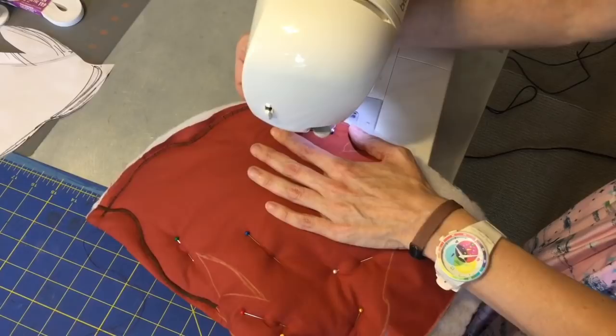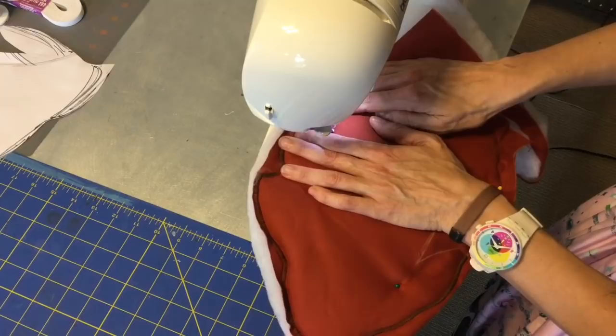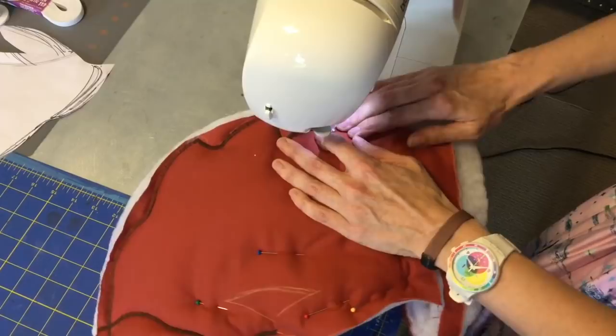Now every sewing machine has this stitch. You might be thinking I'm working with a fancy machine — I'm not. It's a regular old sewing machine. I love this stitch, I use it a lot. It's a zigzag on your machine; it'll show a zigzag icon. All you want to do is make sure that your stitches are close together, thusly creating that really tight zigzag.